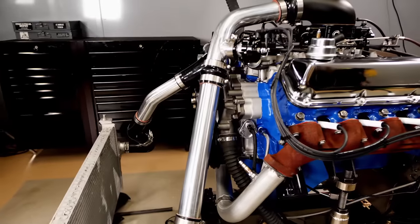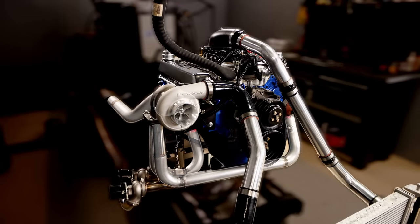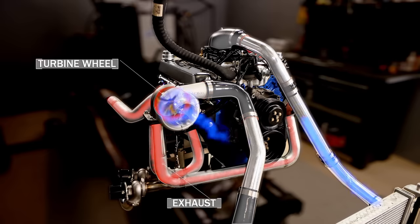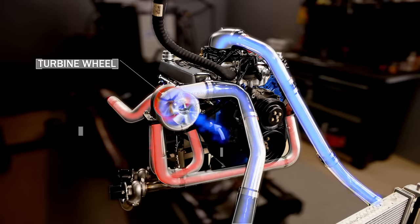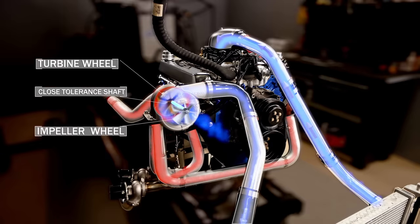Here's a quick look at how turbochargers work. Turbochargers are forced induction devices that use exhaust energy to cram more airflow into an engine. Exhaust pressure from the engine drives the blades of a turbine wheel before it discharges. On the other side, an aluminum impeller wheel draws in and compresses fresh air. These wheels ride on a close-tolerance shaft that can spin well over 100,000 RPM.